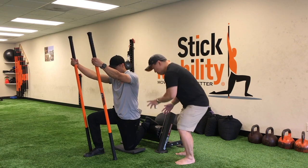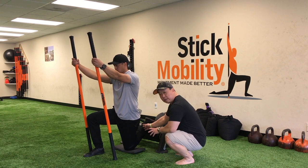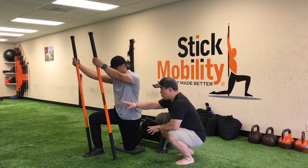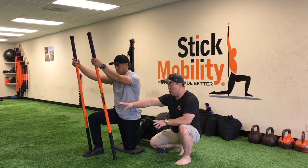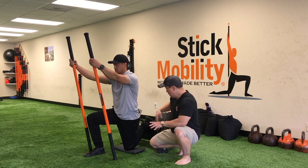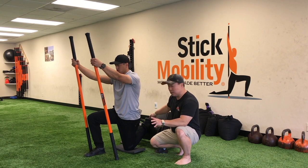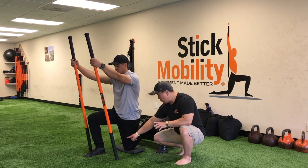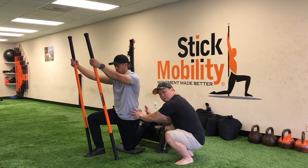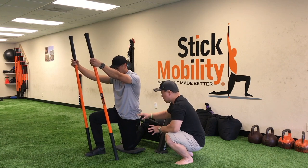Here we have Neil in the couch stretch, with his foot up on an elevated platform giving a decreased angle on one side and an increased angle on the other. He's going to push the sticks into the floor — positioned at 11 and 1 o'clock — at about 40 percent tension, and match that by pushing his back foot down into the platform at about 40 percent tension. He'll feel that activation through the front of the hip, keeping it in a neutral position — not anteriorly tilted — giving us hip extension.